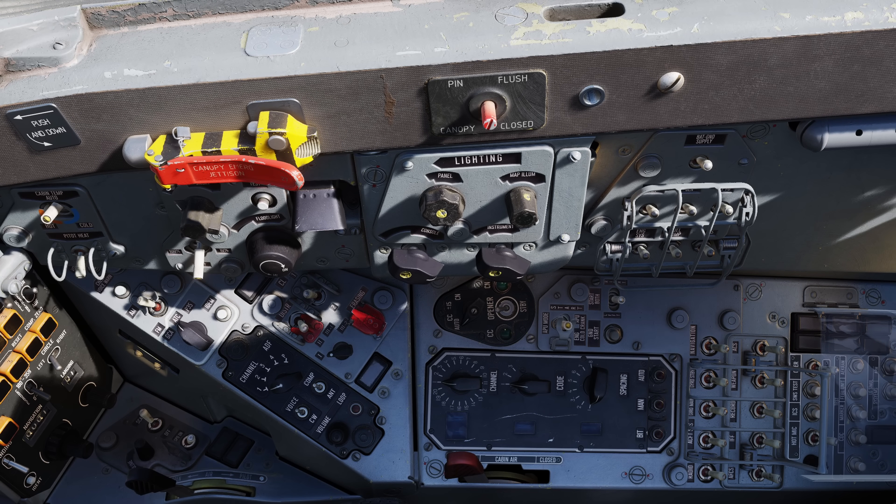Along the top of the right wall is the closed canopy pin indicator, and below that is the cabin temperature control switch, the pitot heat switch, the navigation lights switch, the lights illumination level knob, the lamps test button, the flood lights control knob, the instrument panel lights control knob, the lamp map lights control knob, the console lights control knob, and the instrument lights control knob. To the right is the ground battery supply switch, and below that is a bank of switches for the DC generator, the AC generator, the DC-AC converter, engine systems, fuel pump, and anti-search.